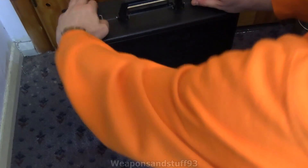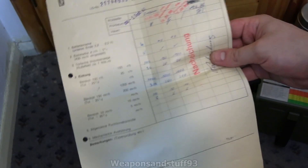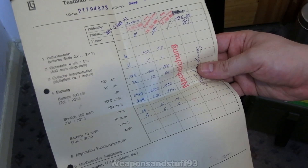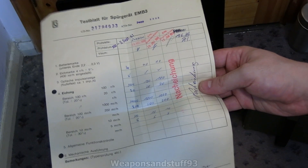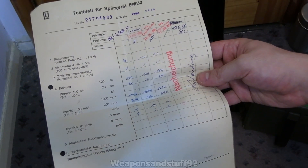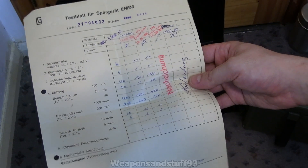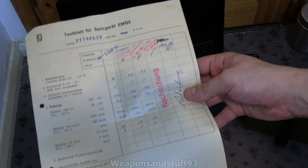Just to show you the service manual. It was first-hand tested in 1961, then 1966, 1969, 1973, and I'm assuming 1986 was the last time it was tested or retired. They tested it on 100 and 20 Roentgen, 1,000 — which is still 1 Roentgen — and 200 milli-Roentgen, and 10 and 5 milli-Roentgen per hour. So they did a couple of tests on each of the scales.